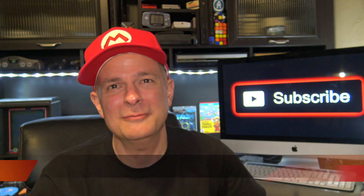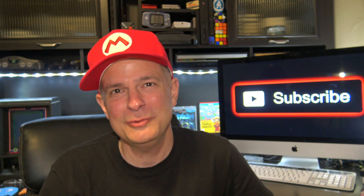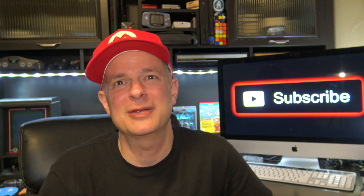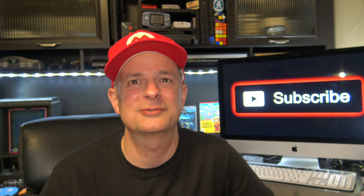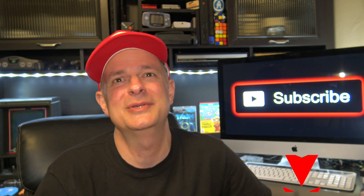Hey there, if it's your first time here, my name is Blaine, and my channel is all about helping you get the most out of your video game experiences. So if you like original content about restorations, repairs, mods, product reviews, and other great video game content, be sure to smash that subscribe button and ring the bell so you don't miss out.